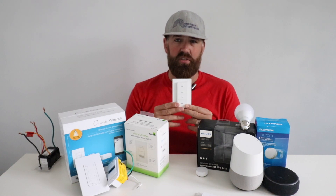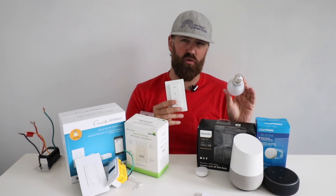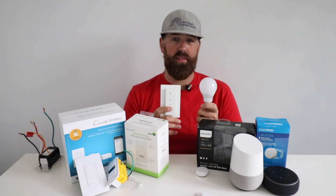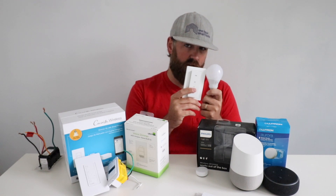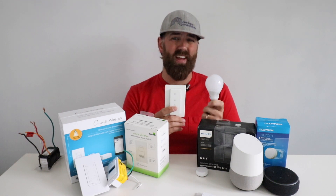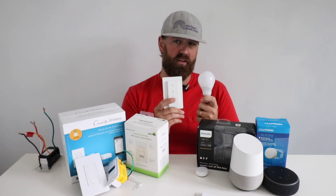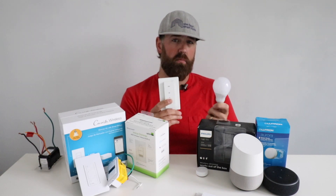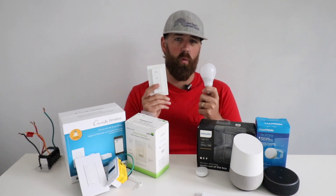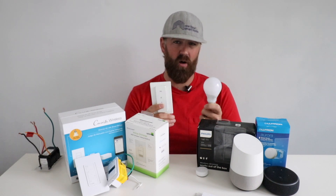That is one disadvantage of the wireless light switches — that issue with the switch: if it gets turned off, you'll no longer be able to control this light bulb. Another thing to note with the Philips Hue wireless light switch and bulb is that you want to make sure you pair these directly first before you pair them to the Philips Hue hub. You want these to work in the event that your Wi-Fi network or internet goes down, and these do directly pair without requiring any hub.